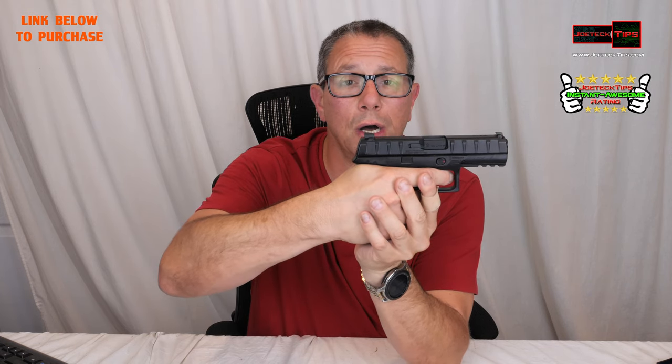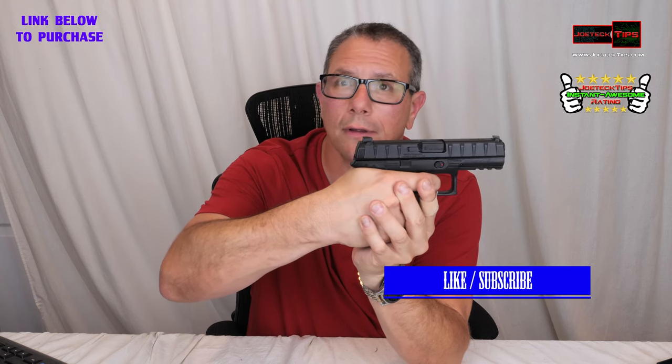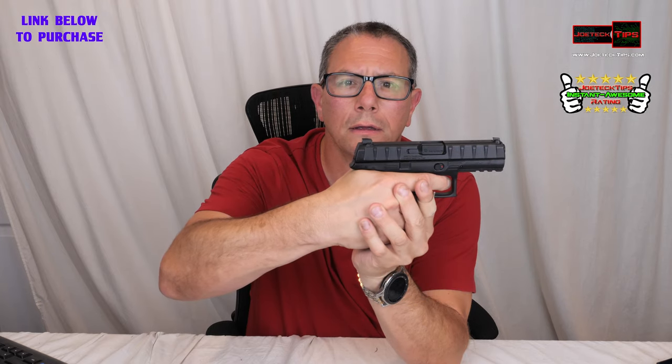Now we're going to add the muzzle flashes and gun sound effects. Check it out. So that is the look we're going for — this type of thing is perfect for a prop gun.